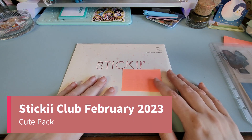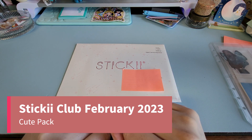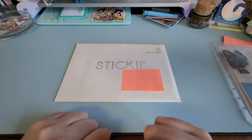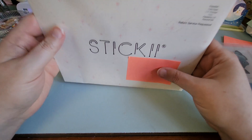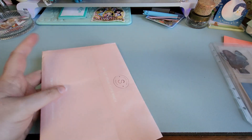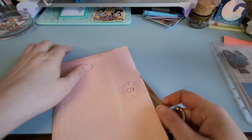Hi everybody, Somewhat Girly here with another unboxing. This time we've got the Cute Pack for Sticky Club — it may be March but this is for February 2023. I haven't gotten a chance to open it yet. Remember, I am visually impaired, so I need to use reader glasses and the zoom on my camera to be able to see fine details, otherwise only you can see them and you don't see my reactions.